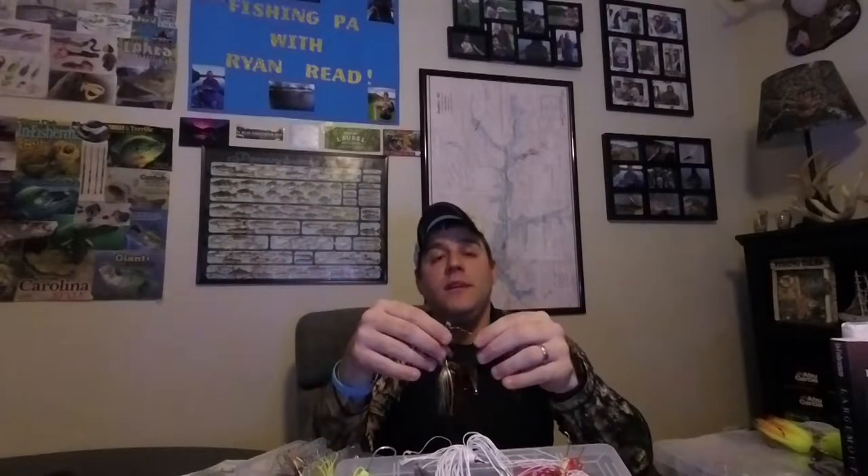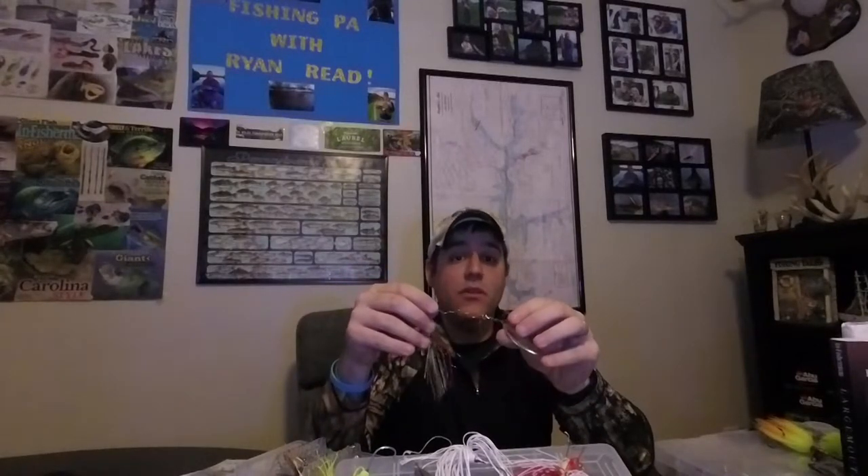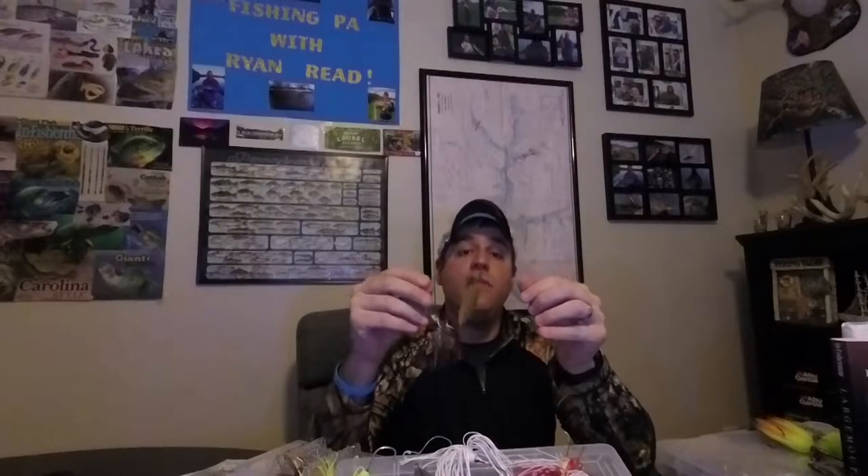A lot of times guys will ask what color blades to throw. My preference is typically silver blades when it's cloudy and gold blades when it's sunny. I'll throw silver blades when the water is clear and gold blades when the water is murky. There are also times where I don't really care about the color of blade because I'm throwing for vibration. Really, get out there and try it yourself and find what works for you - there technically is no right or wrong answer.